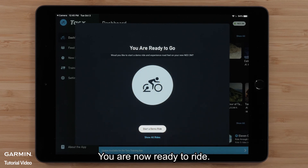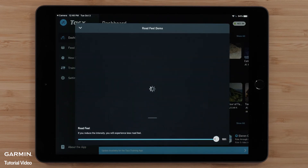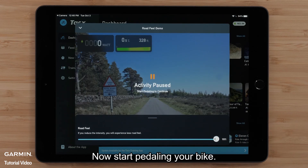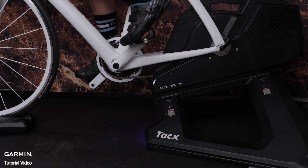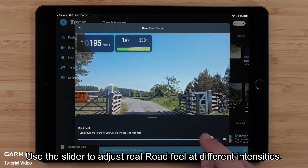You are now ready to ride. Start a demo ride — a ride to experience real-road feel. Now start pedaling your bike.